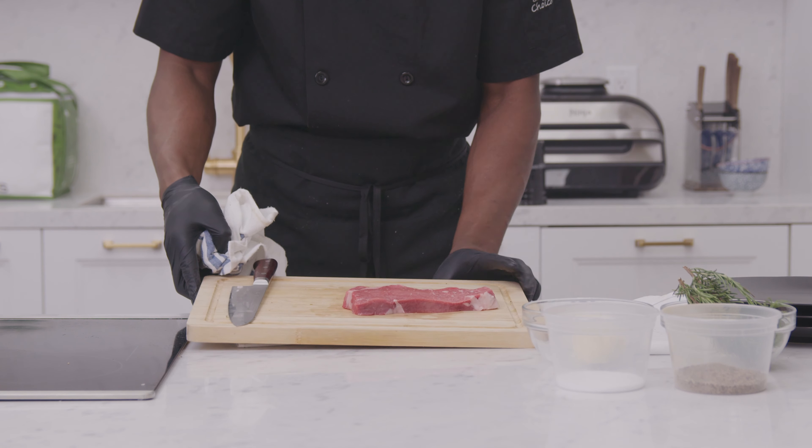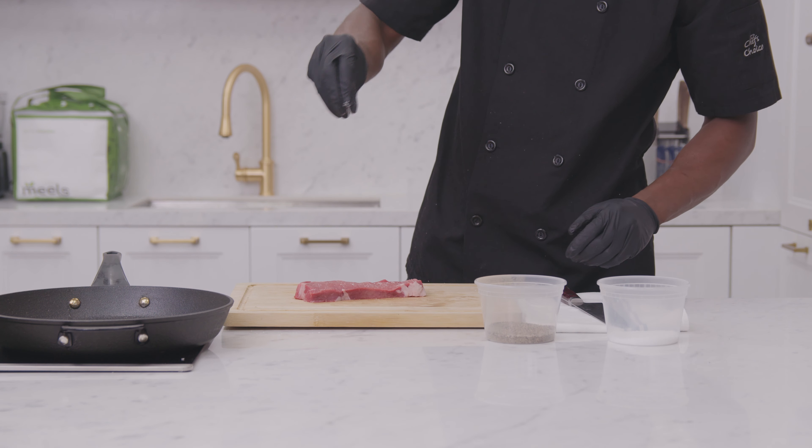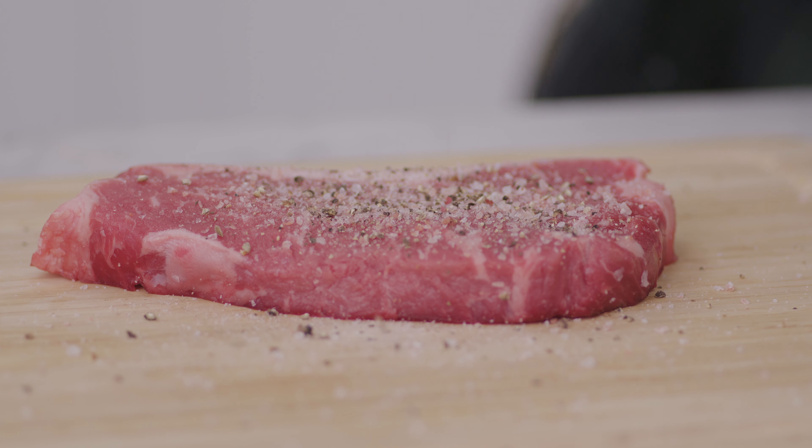First you want to take your steak out of the fridge and let it get to room temperature before cooking. Once your steak is at room temperature, season heavily with salt and pepper. You want to season heavily because you will lose about 30% of your seasoning while cooking.